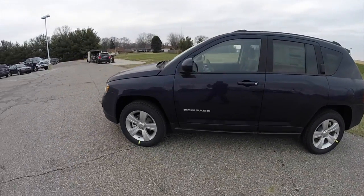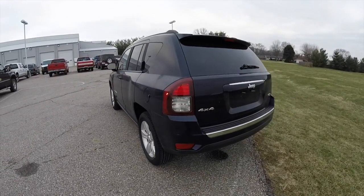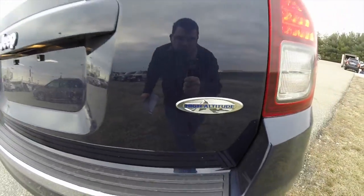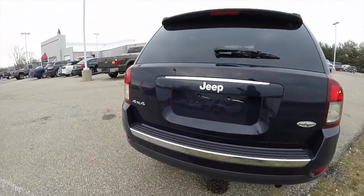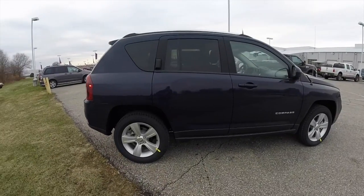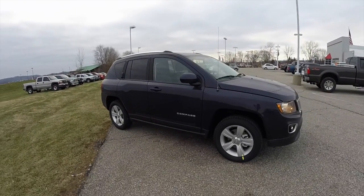This Compass is in true blue pearl coat and has a dark slate leather interior. It's powered by a 2.4 liter 4 cylinder engine with a 6 speed automatic transmission. This vehicle is a 4 wheel drive. It has keyless remote entry, remote start, bright side roof rails, a 6 way power driver seat, and a power sunroof.